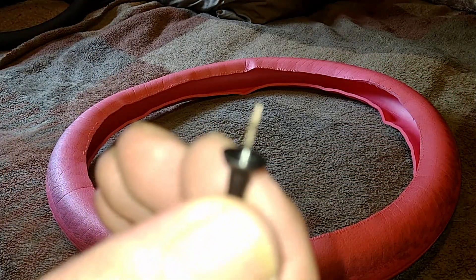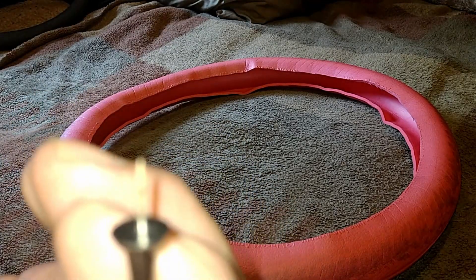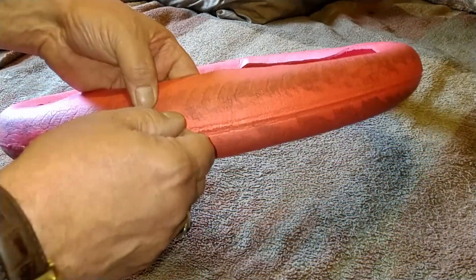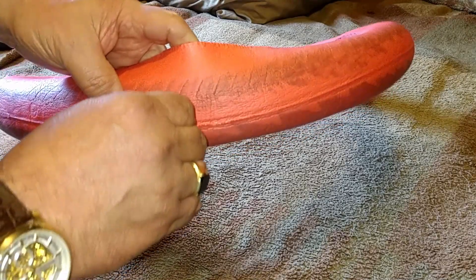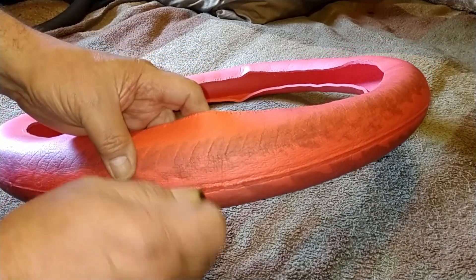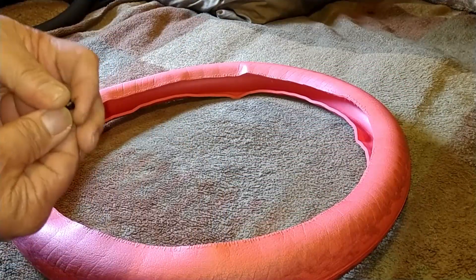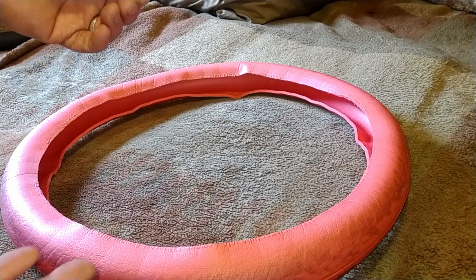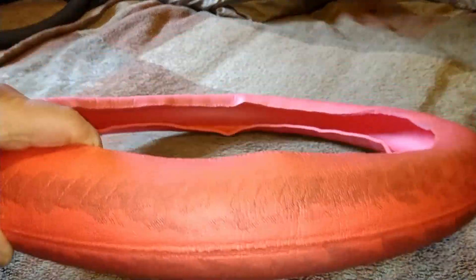Honestly, a decent tire is going to have a better chance of protecting against something coming through than the Tannus is. The only thing I will say is this is really, really firm — it takes some pretty good force to push this in. And by the time you have your tube and all the air pushed in against that, it could still give you some protection I suppose. But you're not going to be riding home on a flat tire unless you're on a regular bike.